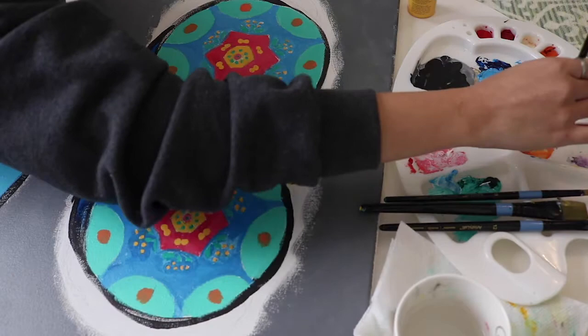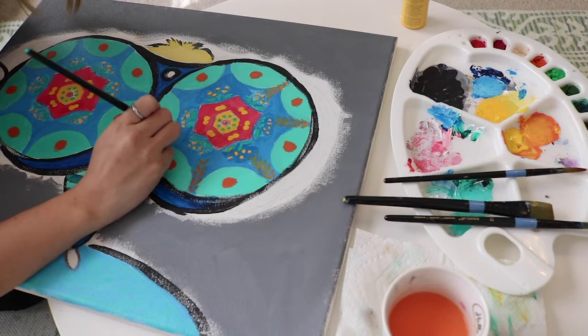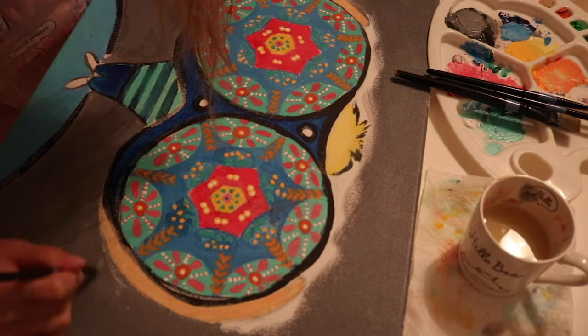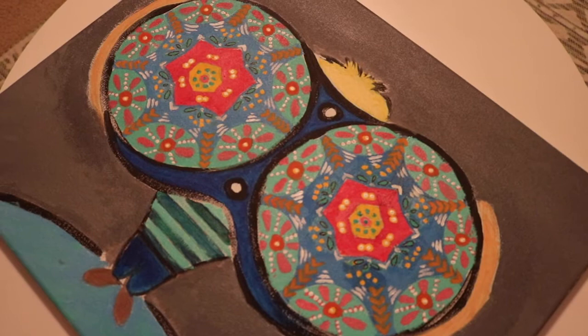Then I added more details with the orange and just kept on painting. And last but not least, to finish off the painting, I went ahead and painted in the hands of the little boy on the sides of the binoculars. Then I finished up with some finishing touches and painted in all the blank spaces between the gray paint.